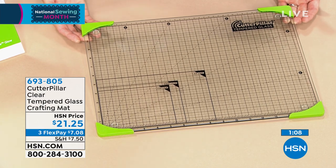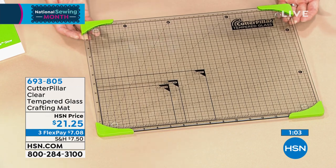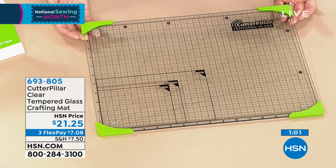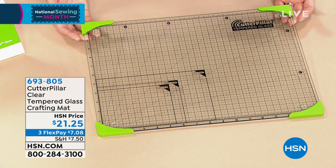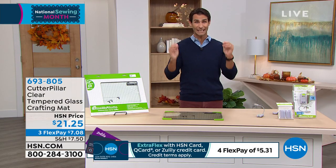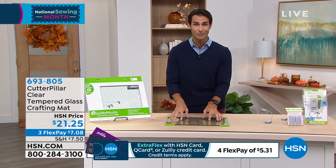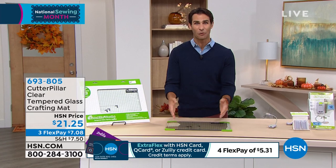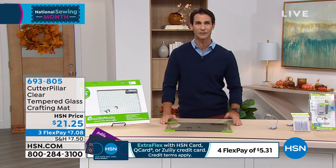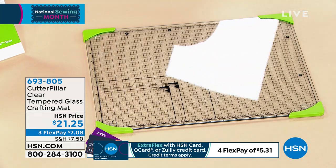You can pick it up today for $21.25 — we'll send it out to you. On flexible payments, $7.08. We have a 30-day return policy, so get it home and put it to the test. You're going to love it because you can do all of your projects right here on this one surface. This is a must-have, but we're going to move on because I want to show you as many things as I can today.